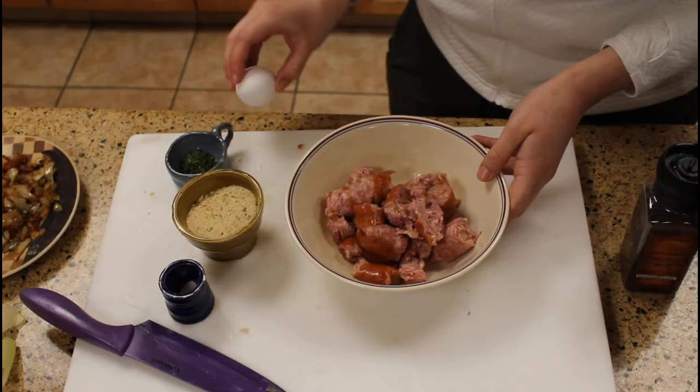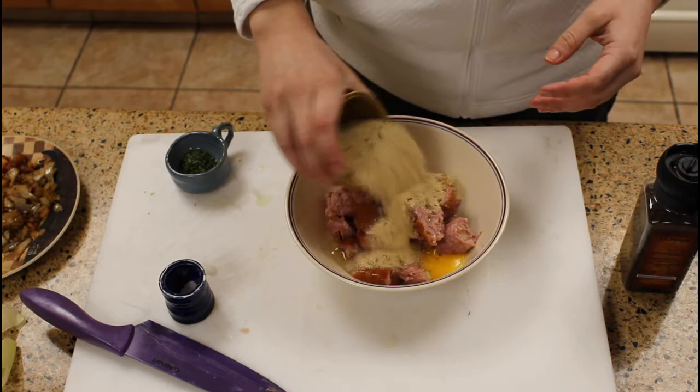It didn't record me taking the casings off, but you can watch my video on chorizo pizza to see how I do that.